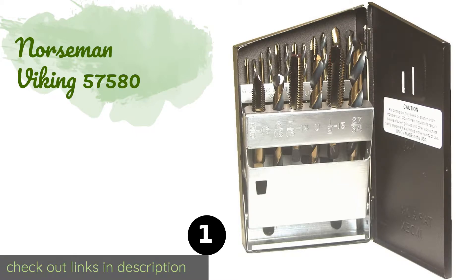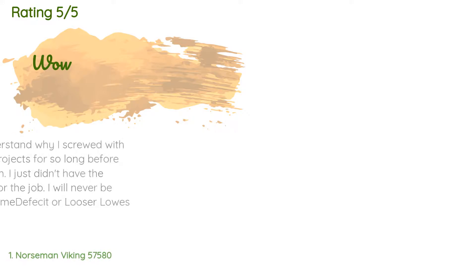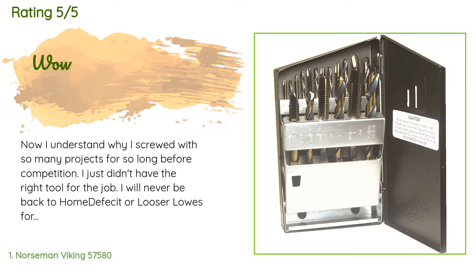Number one is the Norseman Viking 57-580. The Norseman Viking 57-580 is a good option for threading both blind and through holes. Thanks to the spiral point design, they allow for copious lubrication while cutting, and the shallow flutes make them stronger than conventional choices. The price is around $90. Check out the product link in the YouTube description below. This product has an average 4.8 stars from more than 35 customer reviews.